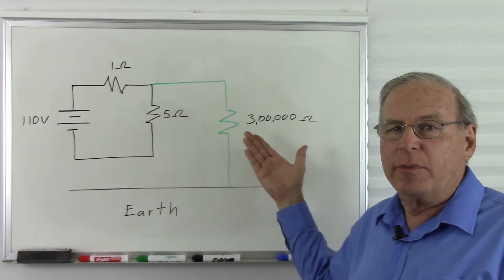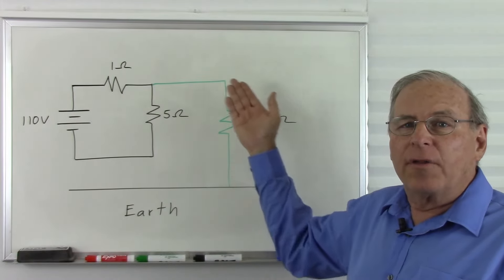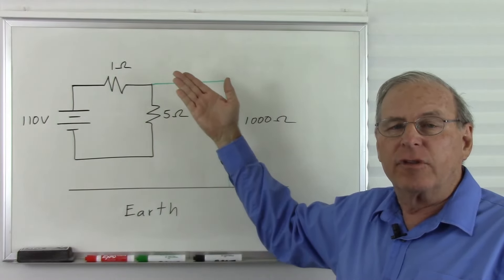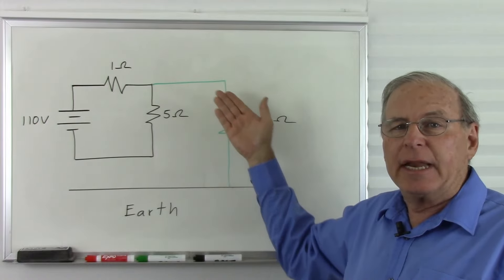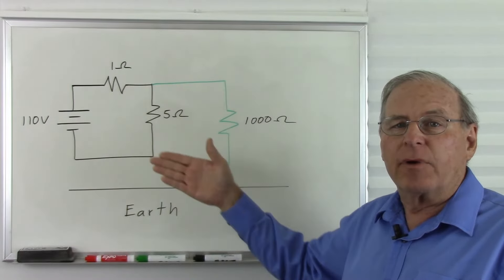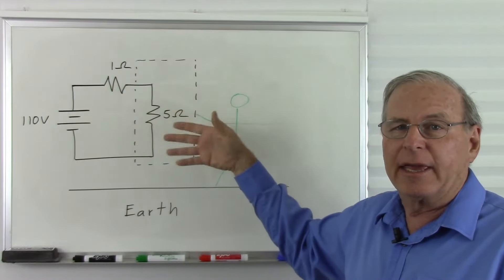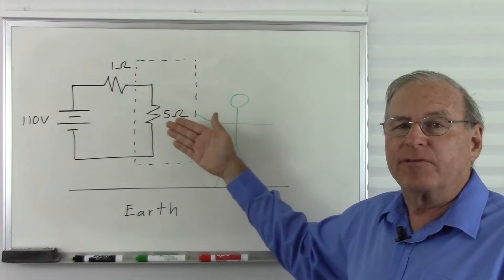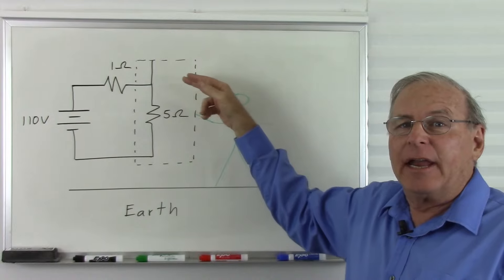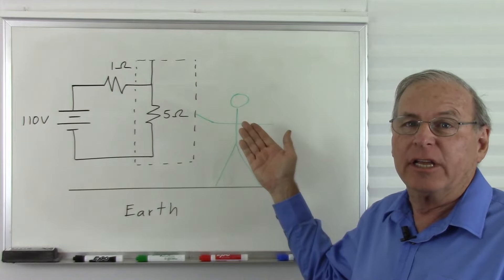But let's say it is a humid day and I'm sweating and have a good connection. Then my resistance will be more like about a thousand ohms. We're still going to have about 90 volts at this point. So 90 volts and a thousand ohms is going to give me 90 milliamps — certainly enough to be dangerous. So let's make this a little safer by putting a case around it so I can't accidentally touch that wire. Now there's a metal case around this protecting me — the wires are insulated from that case. But what happens if there's a fault and somehow the hot wire becomes connected to the case? Now I've got that 90 volts across my body again — 90 milliamps — and I get a trip to the hospital, if I'm lucky.